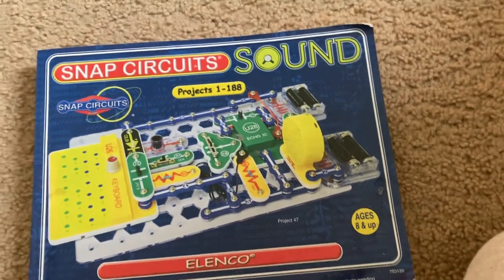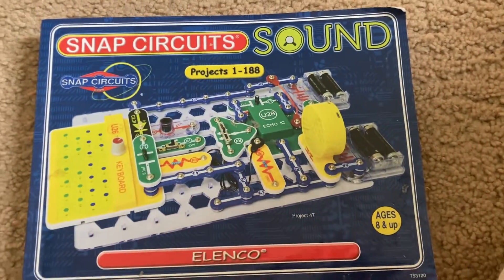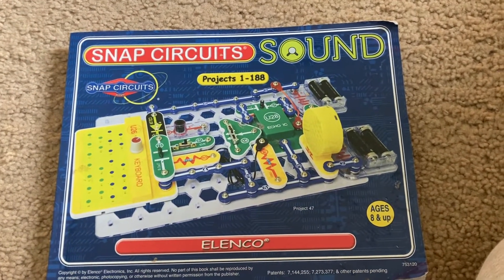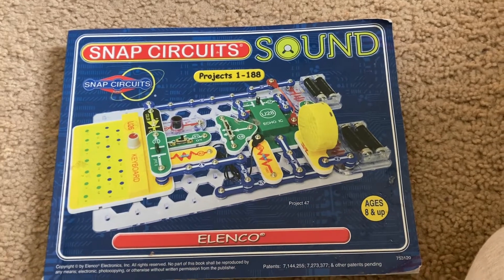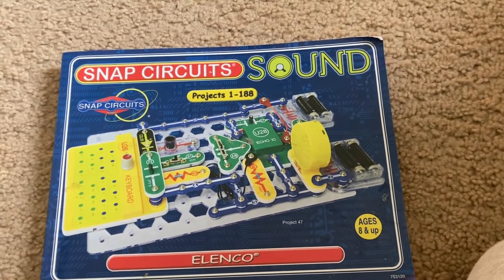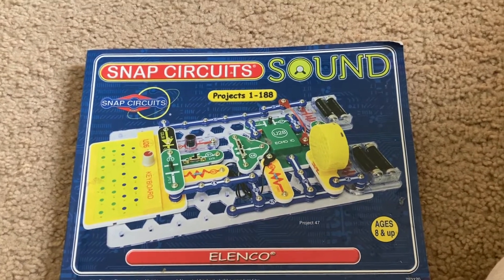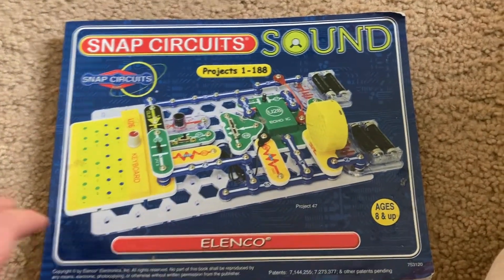This kit has 188 projects that will teach you about the different characteristics and properties of sound. Sound is very common in this world. Sound is anything that you can hear with your ears.